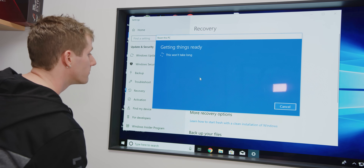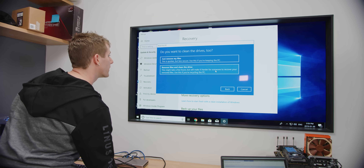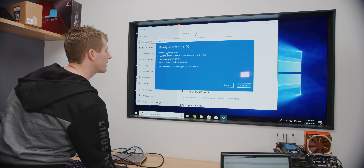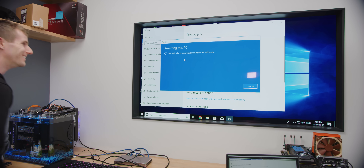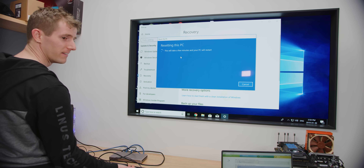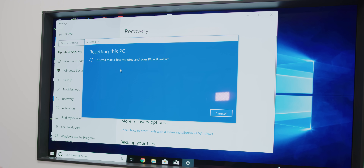Let's try that out — keep my files, remove everything. We got an extra drive here. 'Remove files and clean the drive — this might take a few hours.' 'This won't take long.' You're sending mixed messages here, Windows. We're just doing it — we have an extra drive to try this, so now we have to let this run.